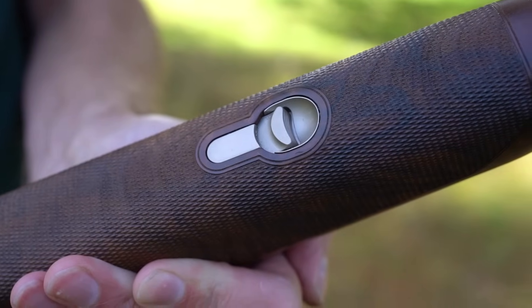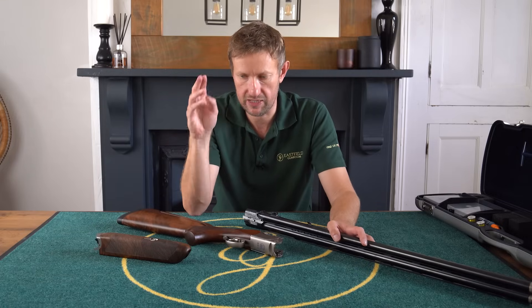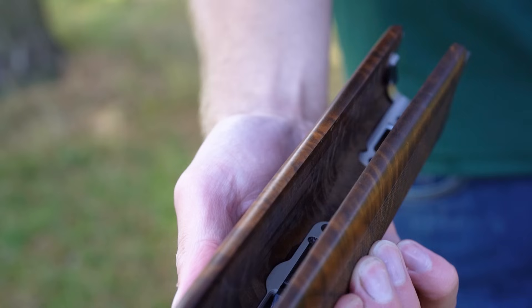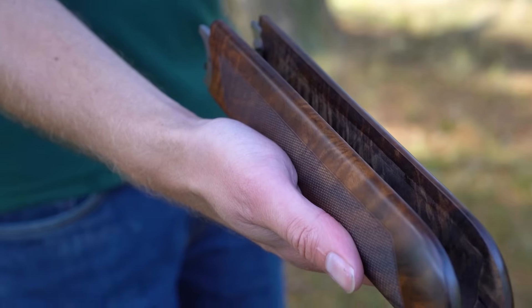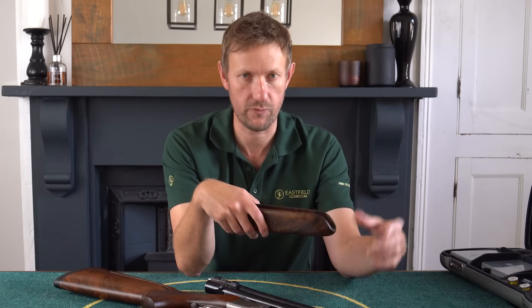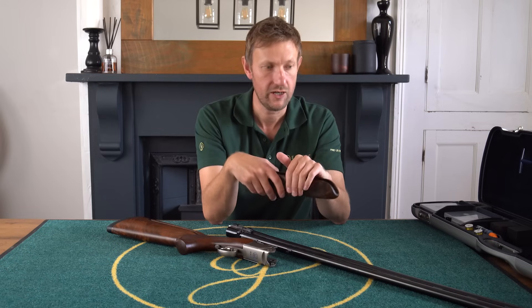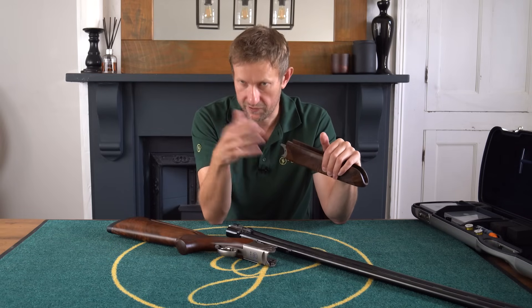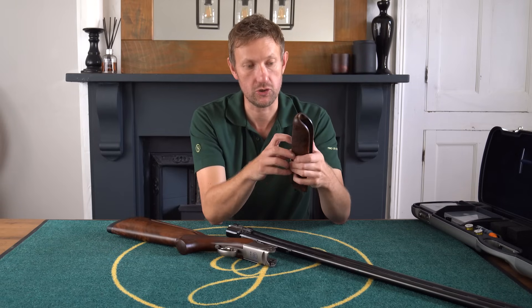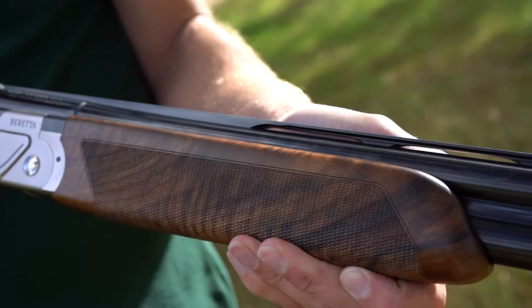Beretta also changed the forend iron when they designed the 694. They've played around with a self-adjusting forend iron on most of the 690 series, but on this they put a shorter forend catch and an interchangeable wedge depending on how the shooter wants to load the gun. If you want the gun to drop open easily for simulated game where you're loading very quickly, you change the forend functionality. Or if you want it crisp and tight for 50 clays every two weeks, leave it at factory setting. The shorter forend catch also increases the lockup on the forend.